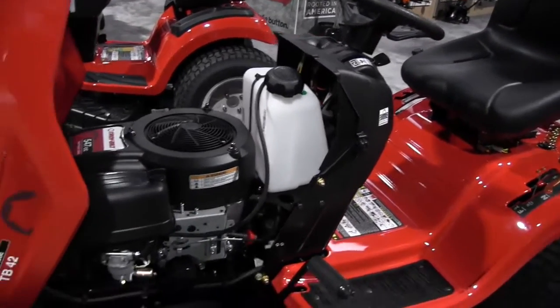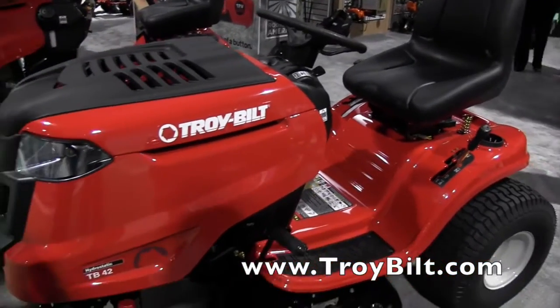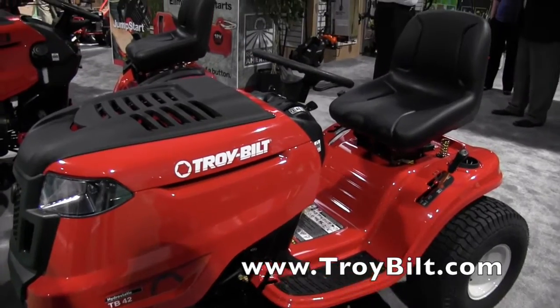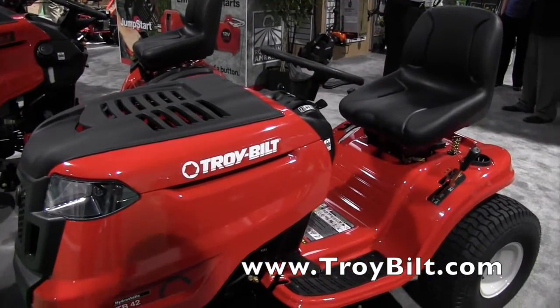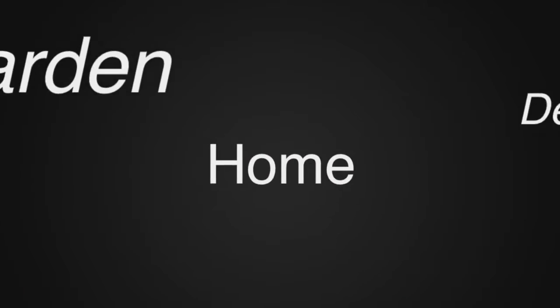Chuck, if people want to find more information about the TB42, where can they go to check it out? Check it out on TroyBilt.com. We've got all kinds of information, pictures, videos. You can see how TroyBilt's built. That sounds great. We are at the National Hardware Show — check it out.